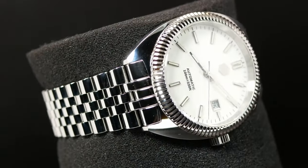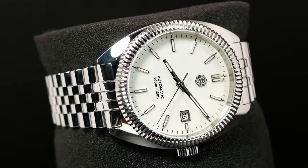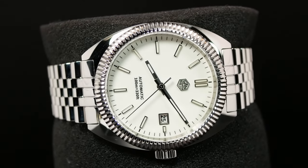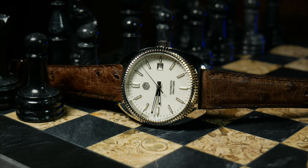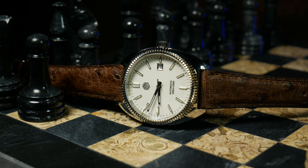Rounding everything out, the case is 316L stainless, it has a 20mm lug width, and weighs in around 138 grams, give or take a link or two on its Jubilee bracelet. And in case you missed it, this watch was provided by San Martin — as far as I know, they're not going to ask for it back, hence that promotional tag at the beginning.